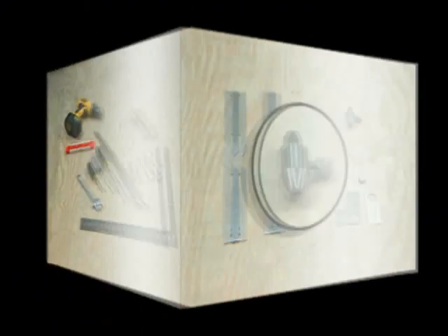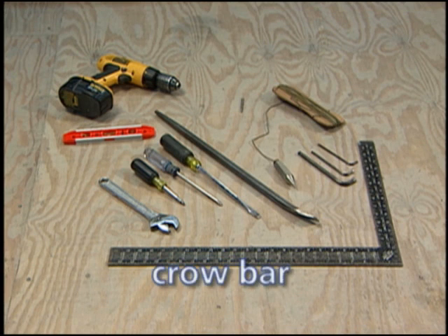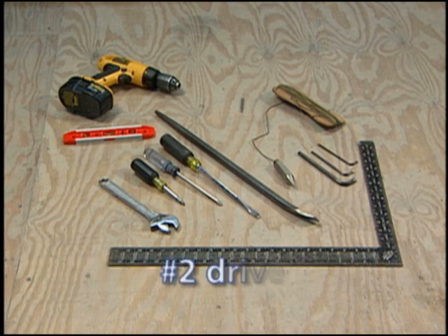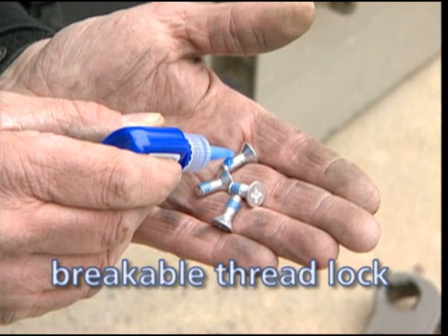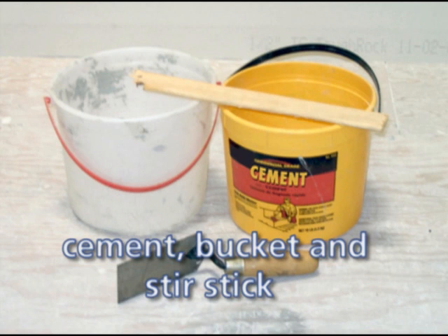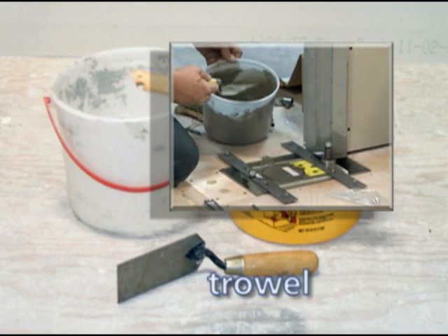Commonly available tools you should also have on hand include: a plumb bob with a line at least as long as the height of the door, a crowbar, a framing square, a number three Phillips head driver, a number two driver, a large blade driver, a crescent wrench, a torpedo level, and masking tape or painter's tape. It is a good idea to have some breakable thread lock — Blue Loctite is ideal. You'll also need cement with a bucket and stir stick for mixing, and a trowel for distributing cement around the closer case.